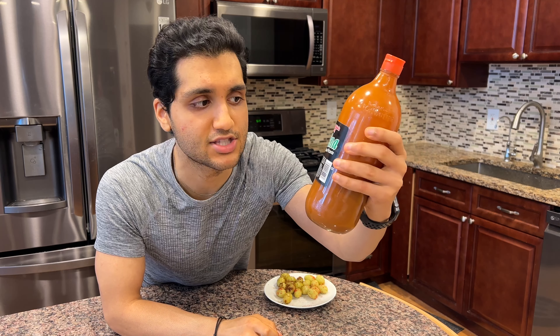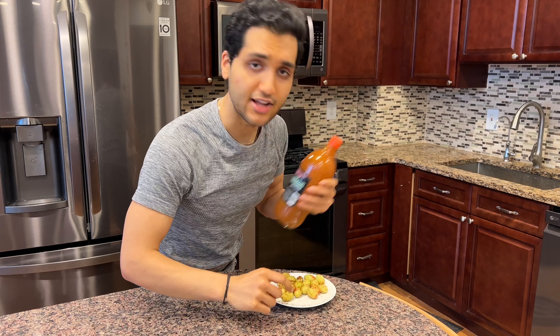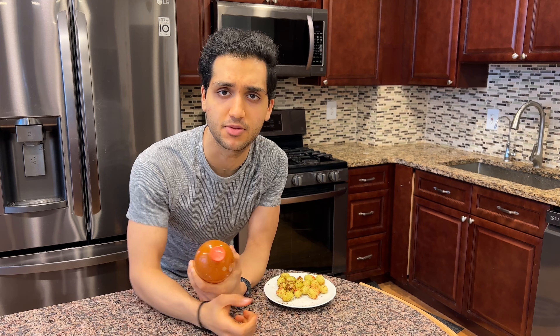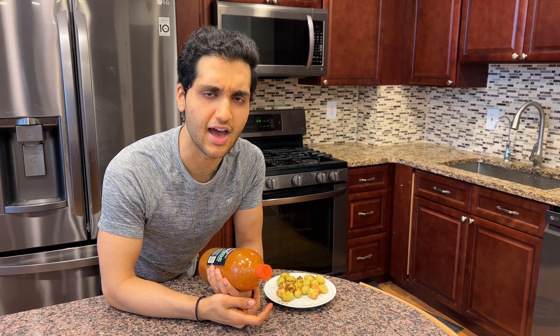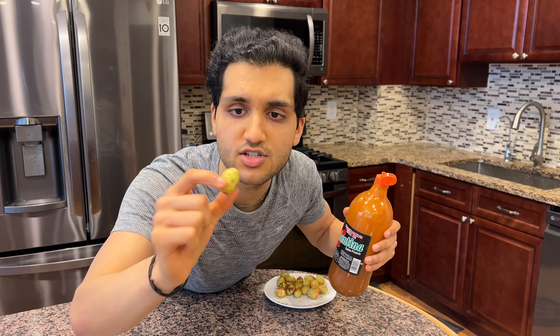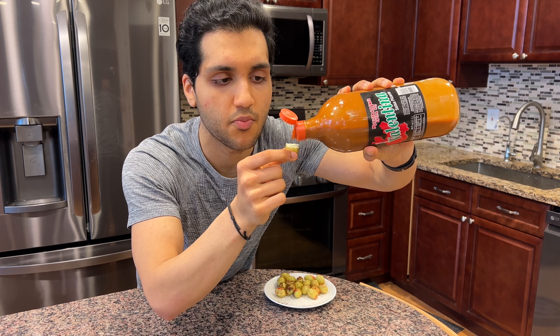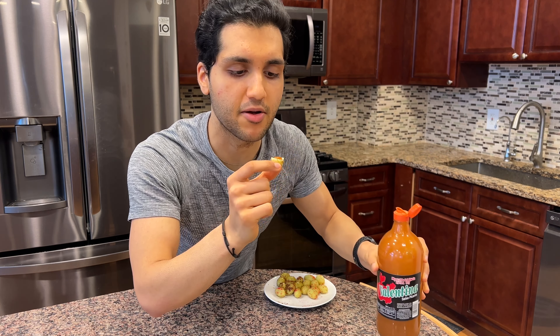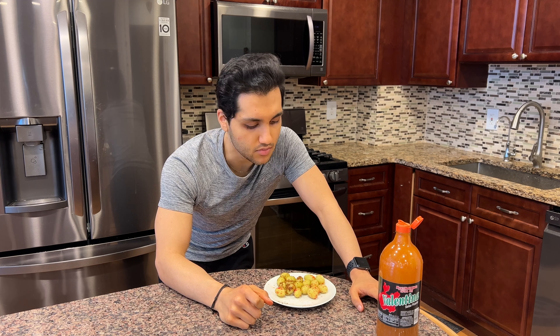I have this Mexican hot sauce called Valentina — it says picante, which I think means spicy. I took Spanish for basically 10 straight years and I can barely speak it, but I think picante means spicy. Since we made spicy grapes, we're going to put some hot sauce on one. I'll bite the top off to make a little cavity, put some hot sauce in — that's kind of a lot, but a lot is better than a little. And that is weird, but not bad.